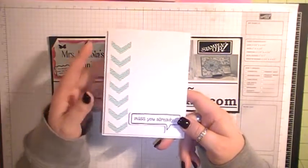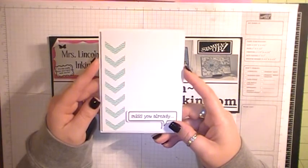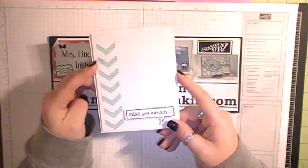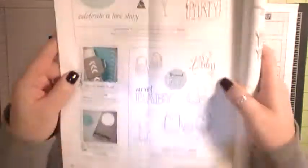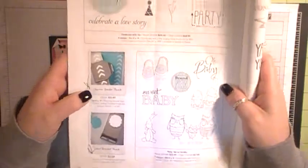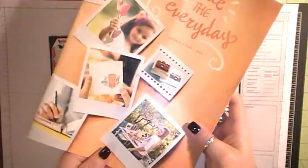Every day I posted a card using mainly Whisper White with just a splash of color, because I wanted to show that cards can still be really elegant and beautiful with not a lot going on on the front. I chose this card today because I am absolutely obsessed and in love with the new Chevron Punch. It's available in the new Occasions Mini on page 28, it's $21.95, and it's absolutely amazing, as well as all the other products in the Occasions Mini catalog.